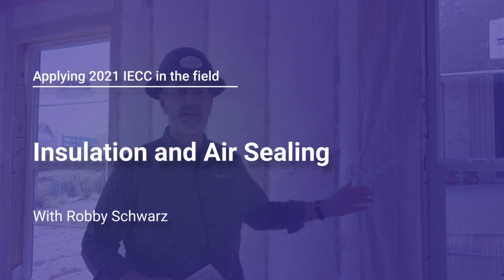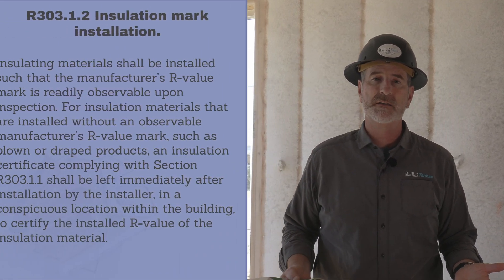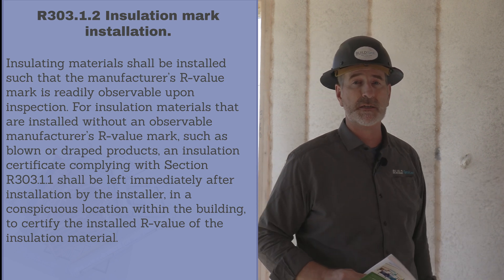This house has just been insulated with a blown fiberglass product. In a 2x6 wall, blown fiberglass is about R23 depending on the density. There is a new section in the 2021 IECC in chapter 3 that talks about the insulator having to certify their install. Because there is no R-value mark on this material, the insulator has to leave a certificate immediately after the install that certifies what the R-value of this material is.